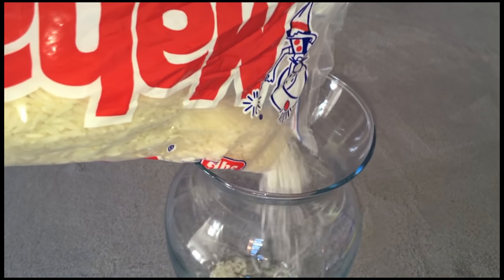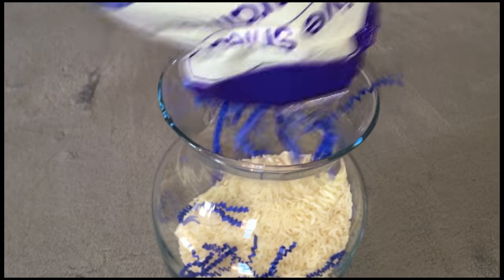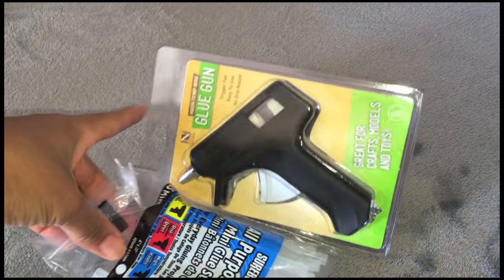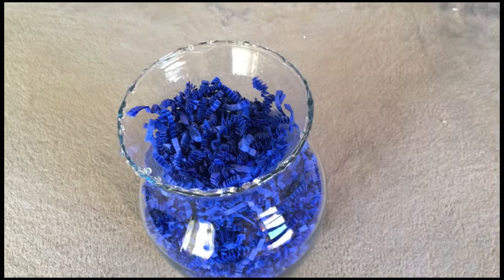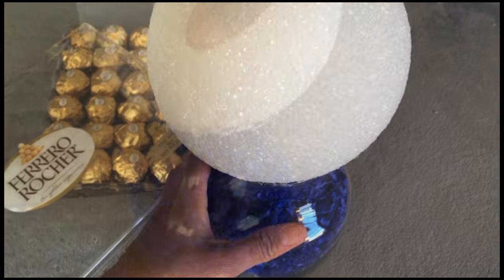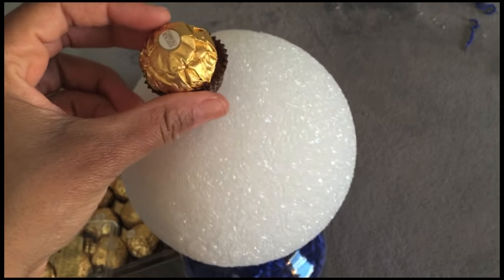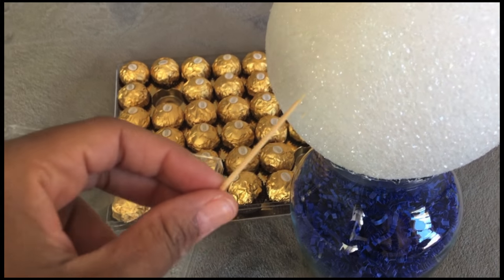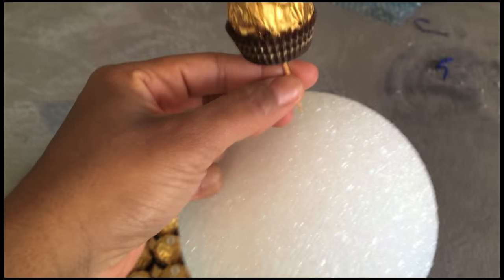You want to add some weight to the jar to ensure that it won't fall over from the weight of the chocolate that will sit on top, so I chose to add rice. Then I added some shredded paper. Take your glue stick and place it in your glue gun and get ready to glue the top of your glass jar, then stick the foam ball on top. Now it's time to add the chocolate — take each piece individually and attach it to the top of the foam ball until you've covered the entire ball. Use a toothpick to pierce the bottom of each chocolate piece and then simply stick it into the foam.